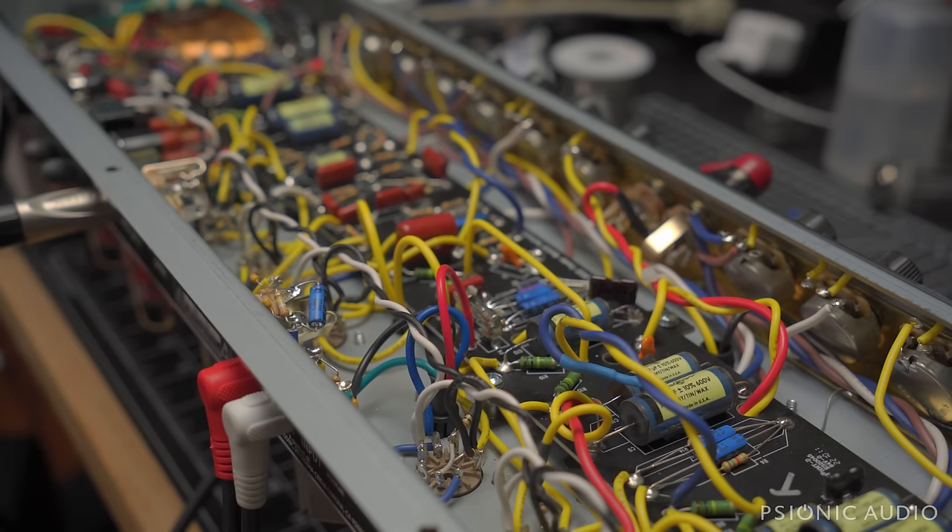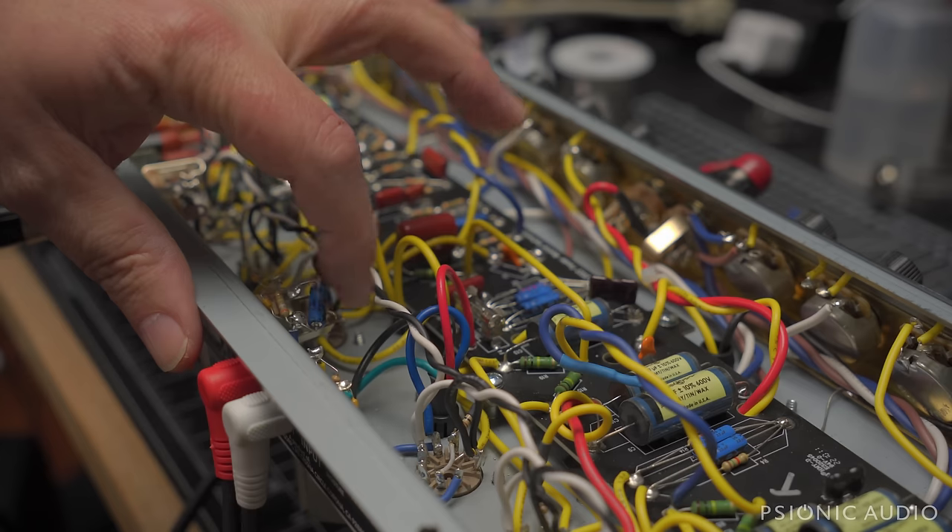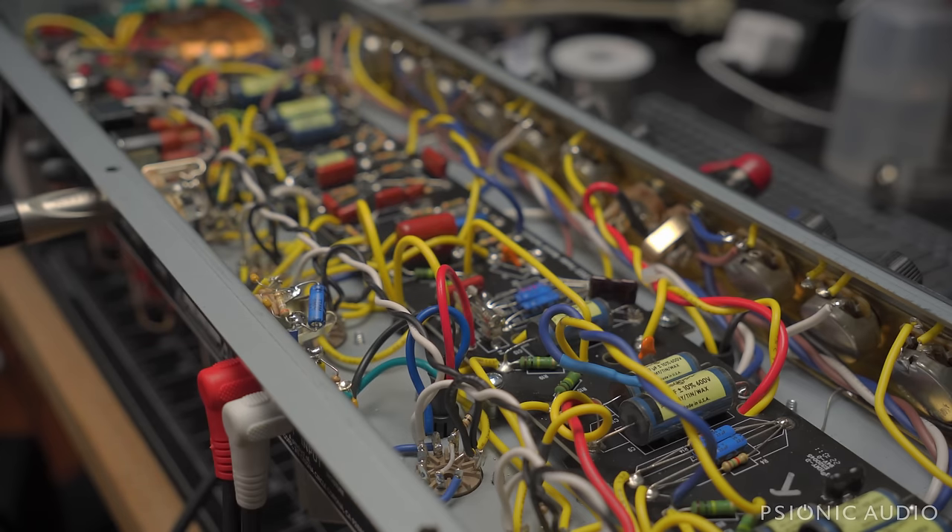That delay when you turn off the footswitch for the tremolo — it's because of that capacitor right there. I could remove that and make it instant, but I'm not sure why they have that in there. A lot of their issues are a solution to a problem that never existed before they solved it.